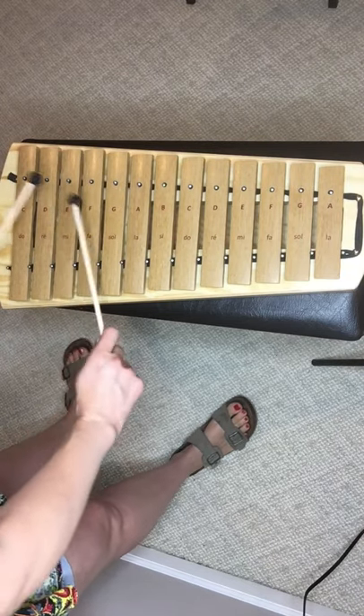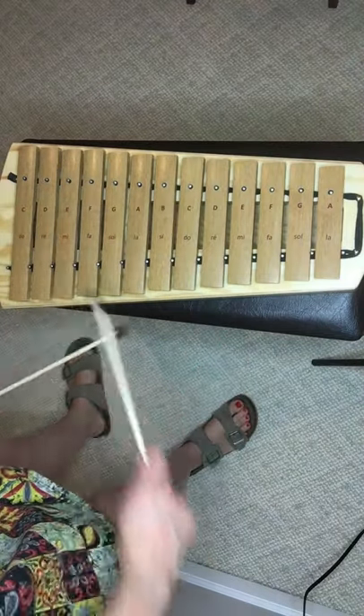So if you want to hear how these sound, there you go.